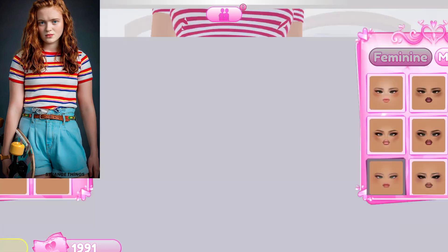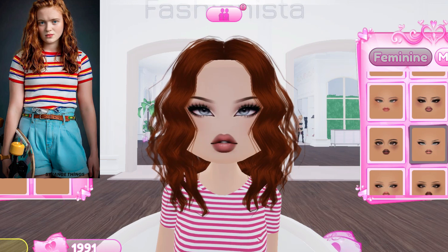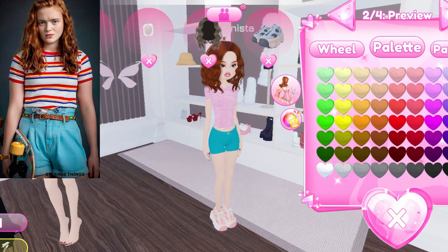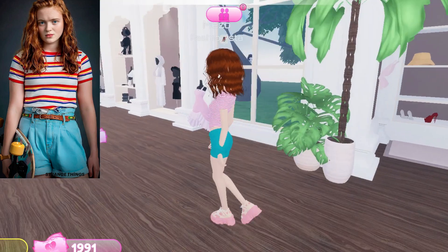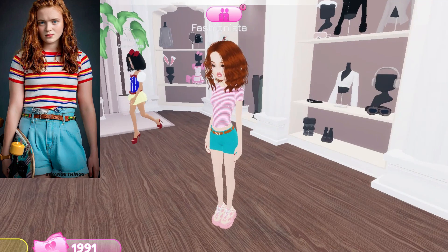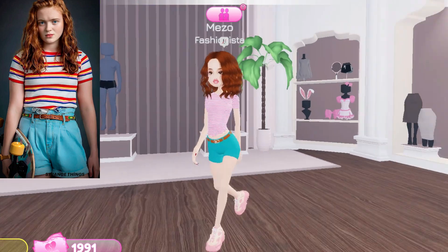Next I am going to put on the face — I choose this face. Now I am going to add boots in pink and white color. The last thing left is the belt, so I am going to choose this belt in brown color. I am almost done — this is my third outfit look.